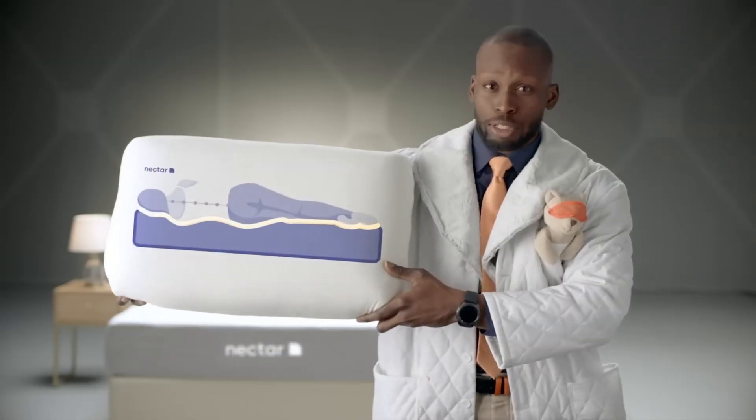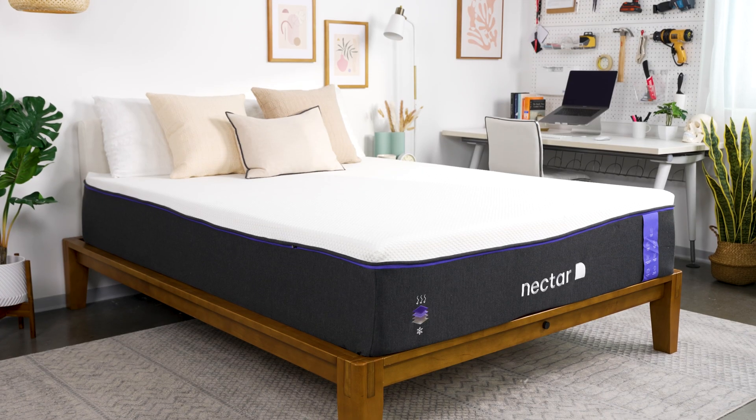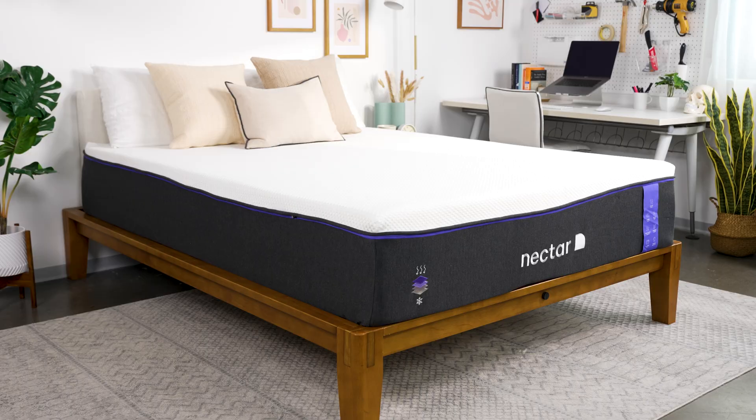Nectar is so hot right now, and for good reason. Their beds are supportive, they're comfortable, they're affordable. Just a few months ago on this channel, I said the entry-level Nectar was a standout among all-foam beds. When we received the Nectar Premier all-foam into the studio, we were really excited to dig into it.